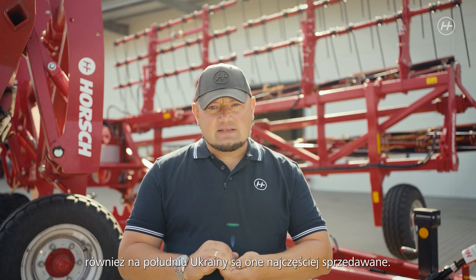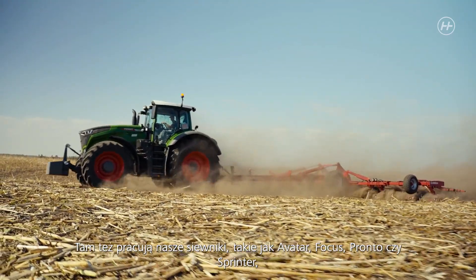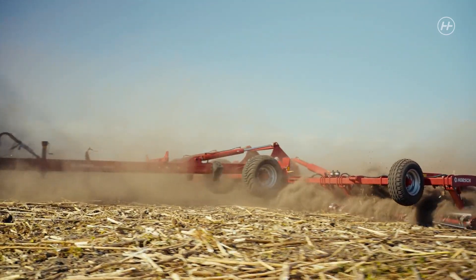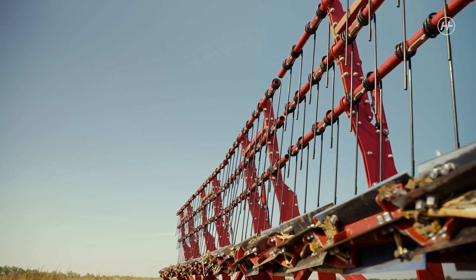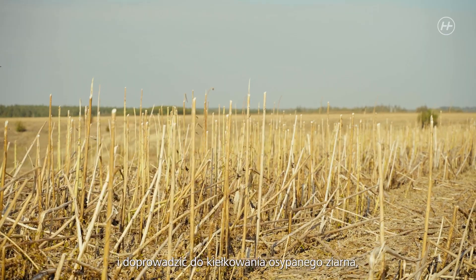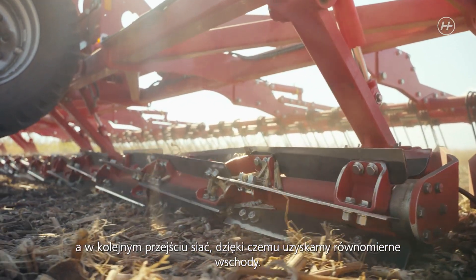As most of these machines are used in the south, they are mainly sold in the south of Ukraine. We are working there with our seed drills — Avatar, Focus, Pronto, and Sprinter — that can sow directly into the stubbles. Thus we can redistribute the harvest residues before seeding, make the volunteer crops germinate, and after that sow and achieve an even emergence.